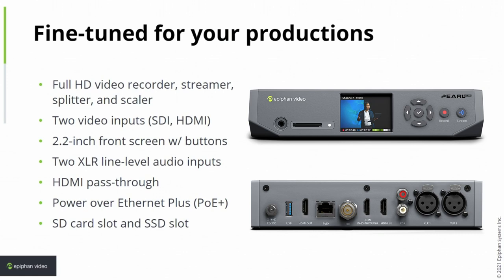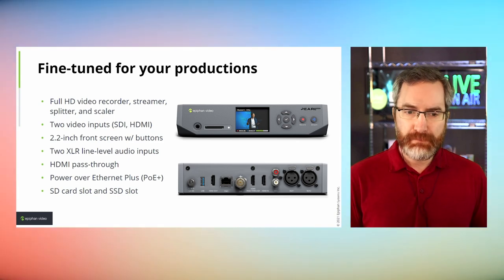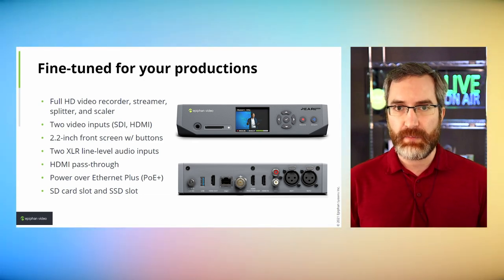It can be powered in one of two different ways: it comes with a power brick, which you'll see when we do the unboxing, or you can power it using PoE+. Either one of those works, giving us a wider range of integration options. For recording media, you have two options: an SD card slot on the front, and an expansion bay underneath for an M.2 SATA SSD. And of course, if you're streaming you don't need to populate the storage at all.